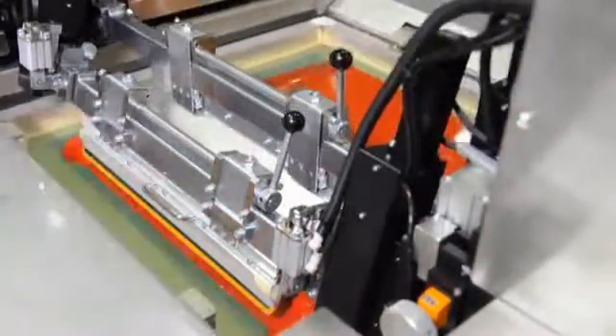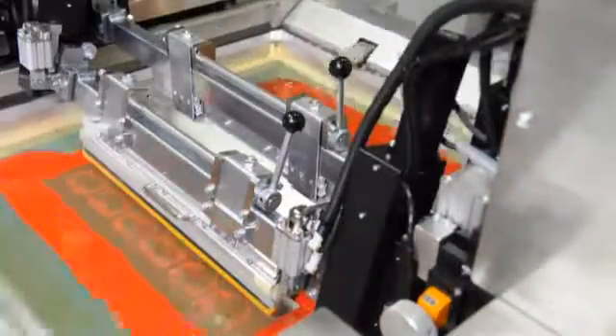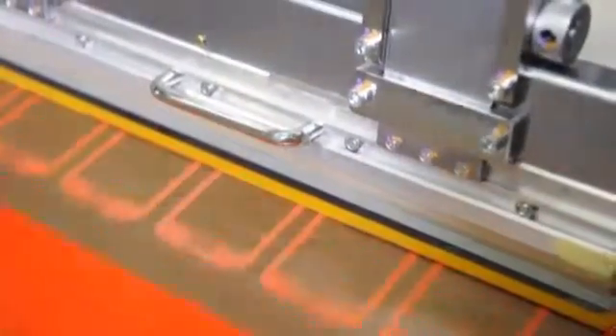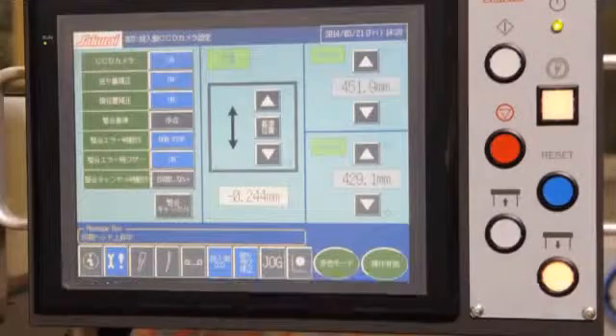Thus, uniform printing ink density can be achieved. Screen frame positioning X and Y can be done by touch panel on delivery. For each part of the printing, stroke, clearance, print pitch, squeegee, and flood coater pressure can be set from this touch panel.